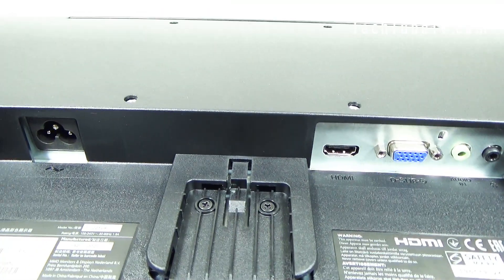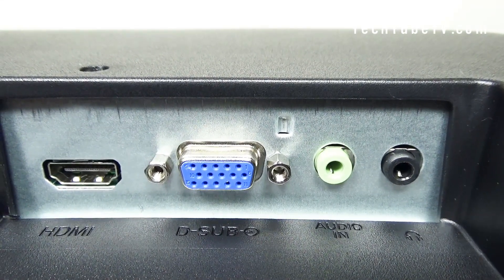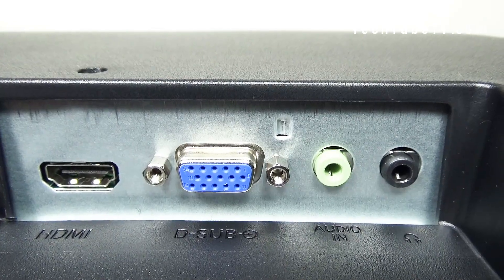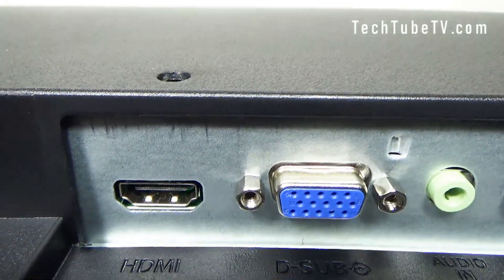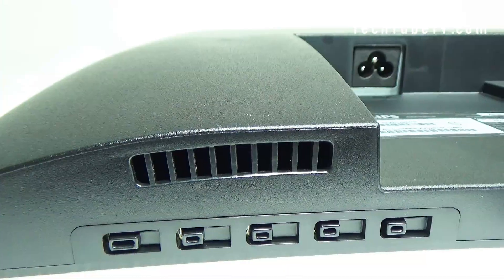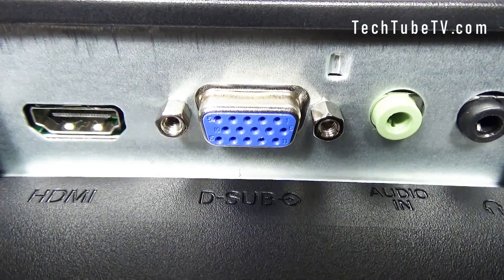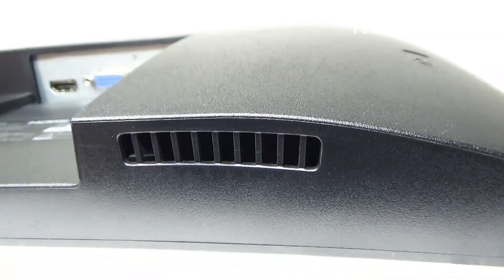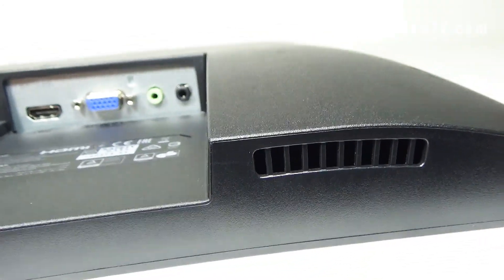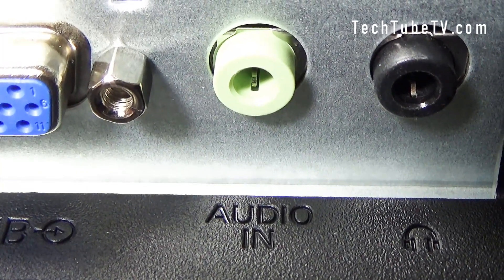At the back are the plugs and ports: power, HDMI, VGA, PC audio in, and headphone or speaker which are 3.5 millimeter connections. You can connect your display via the VGA and HDMI ports. These are the built-in speakers to help you minimize desktop clutter. If you are using HDMI, the audio is automatically played through the monitor speakers. If you are using VGA, then you will need to use the audio in connector.